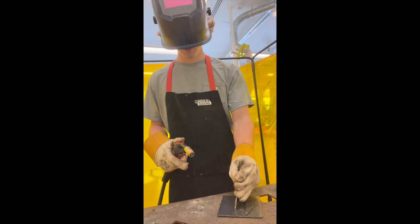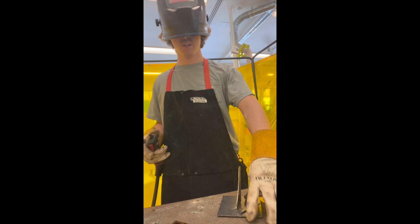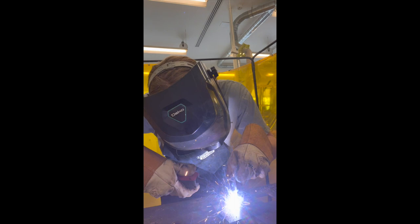I'm just going to stick it up like this, put my hood down, put that attached there, just like that, just a little bit on both sides, just to make sure it stays. I'm just messing around, just to practice, see if I can get anything good.